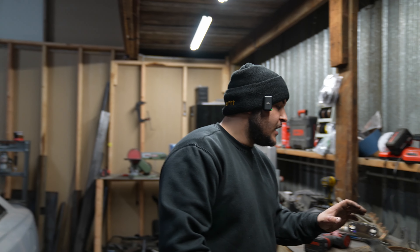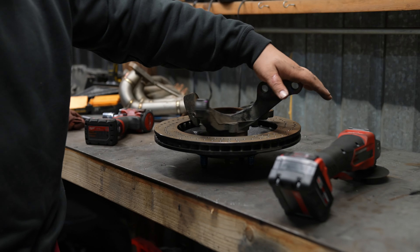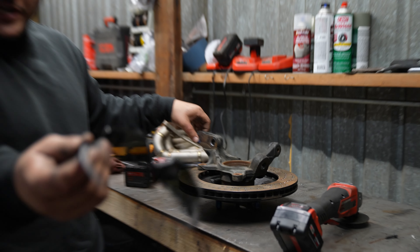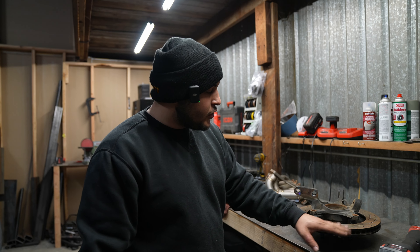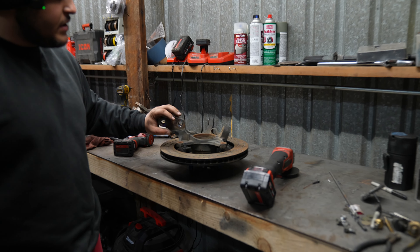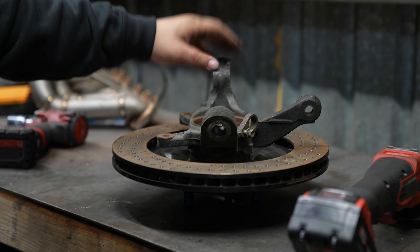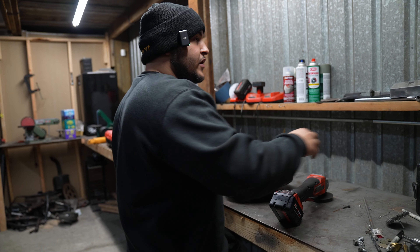So here I have the Toyota Solara knuckle. We will be working on what's holding the bearing. We do have the rotor on here — it's a huge rotor — and the bolt pattern, hub, and everything is exactly the same, which is awesome.